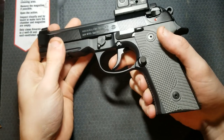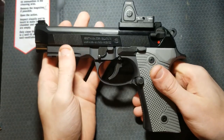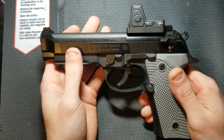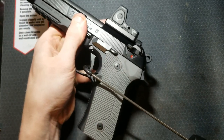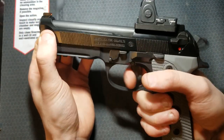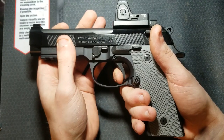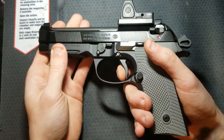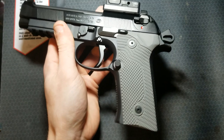The Langdon Tactical trigger job in a bag is installed with the 92X performance trigger — I really like the feel of it. The trigger is insanely good now. This might be the best single action trigger I've ever felt, comparable with high-end 1911s. Double action is a lot lighter and still nice and smooth. Single action is insane — there's the take-up, no creep, super crisp break, no over-travel, and the reset is unbelievably short. Absolutely nuts — let's get it on the gauge.